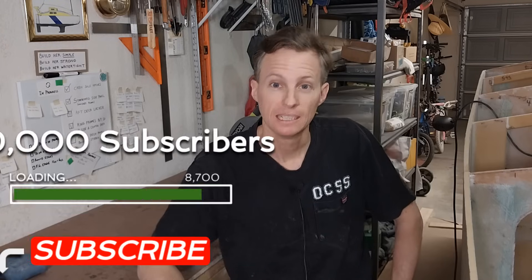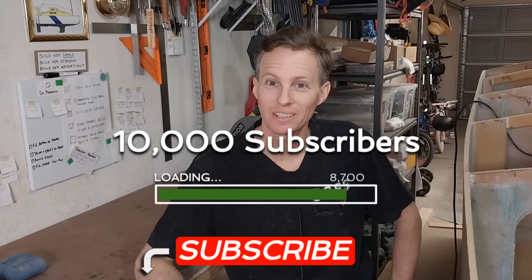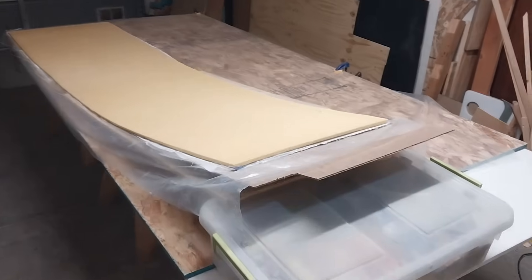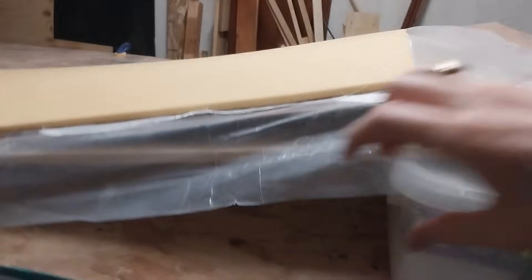Before I forget, I'm still trying to meet that goal of getting to 10,000 subscribers. It's going slow and steady but we are getting there, so if you're new here and you're not subscribed please do that for me. Now I've manually curved this panel with a couple pieces of plywood under here like this.